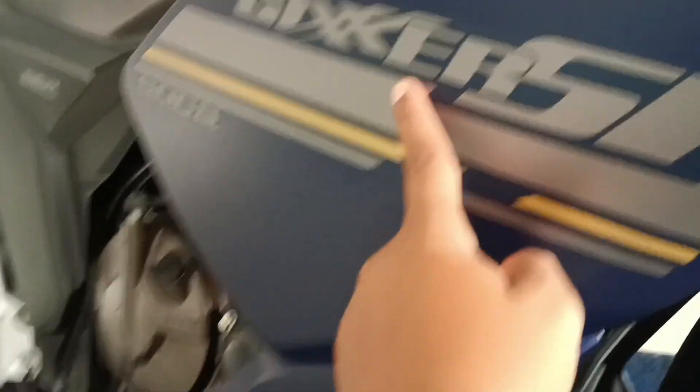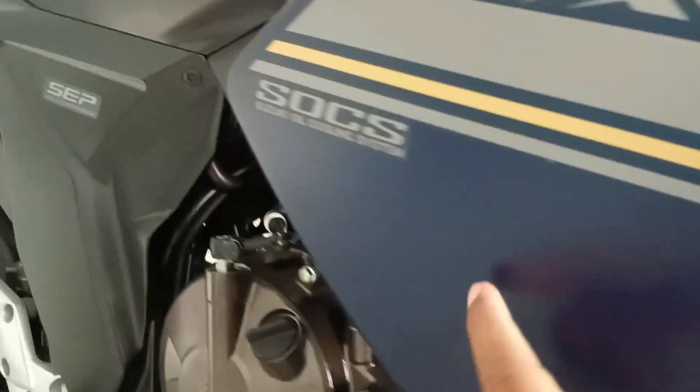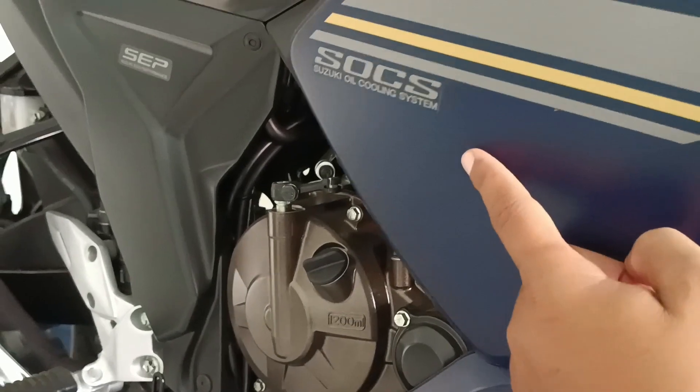Ini speaker-nya alarm kan? Eh, klakson? Oh, klakson di situ. Ada tulisan Suzuki-nya, Gixxer SF. Ada sistem Suzuki Oil Cooling System (SOCS).